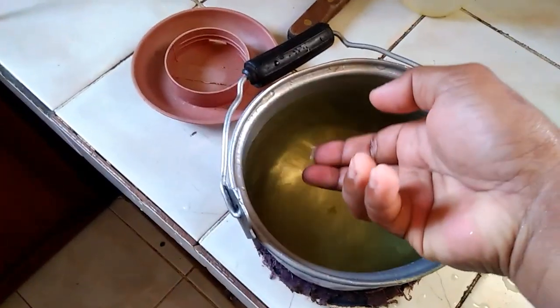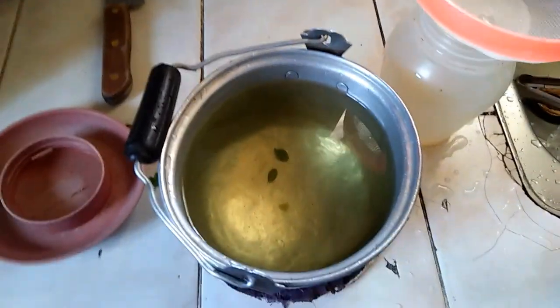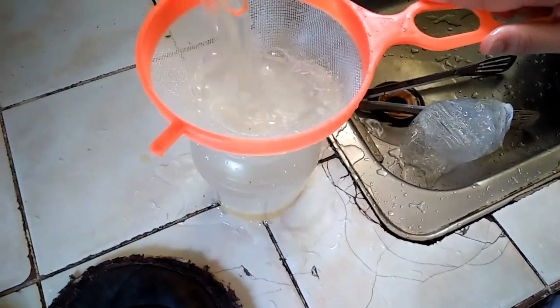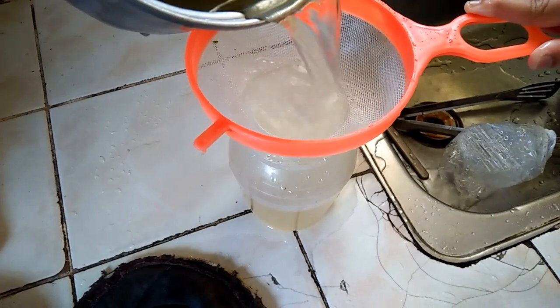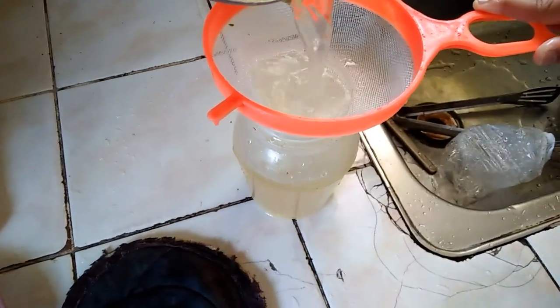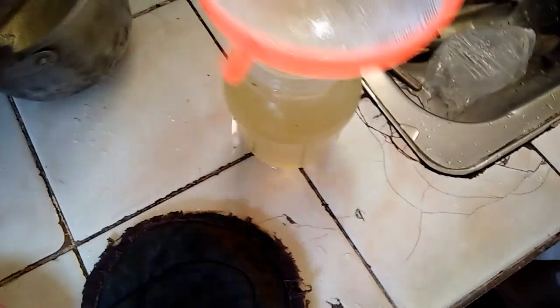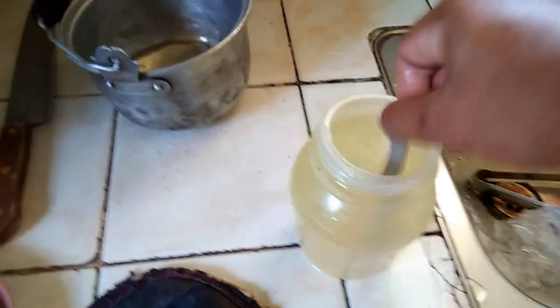Hintay natin na lumamig. Ganoon lang, kasimple. Malamig na siya. Malamig na po siya — ilagay na natin dito sa inumin. Malamig na yun. Nakagawa na tayo ng energy power drink plus iwas sa sipon.